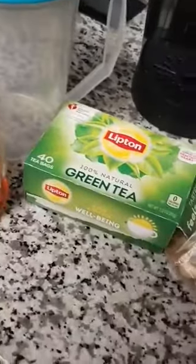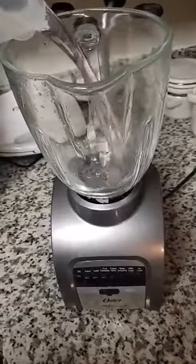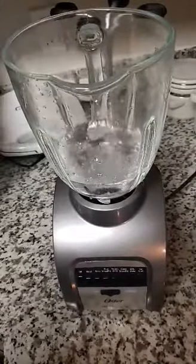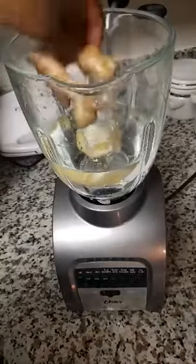This is how I make my ginger lemon green tea. First I poured some water into my blender. I went ahead and peeled my lemon, and now I'm just adding my ginger.